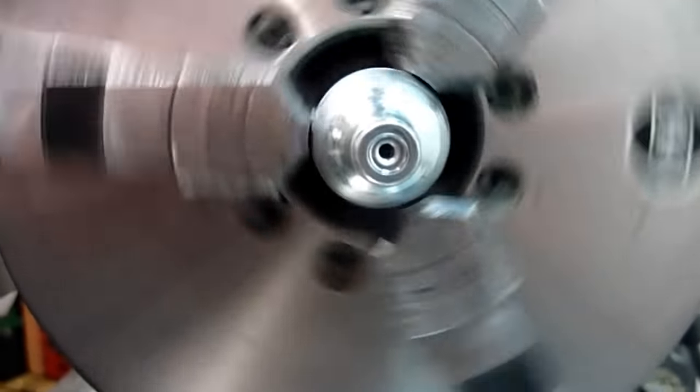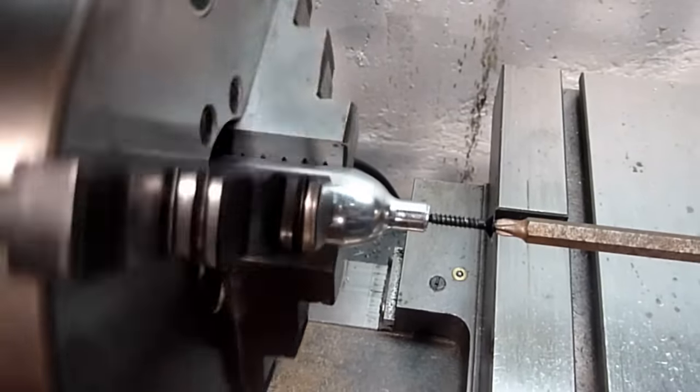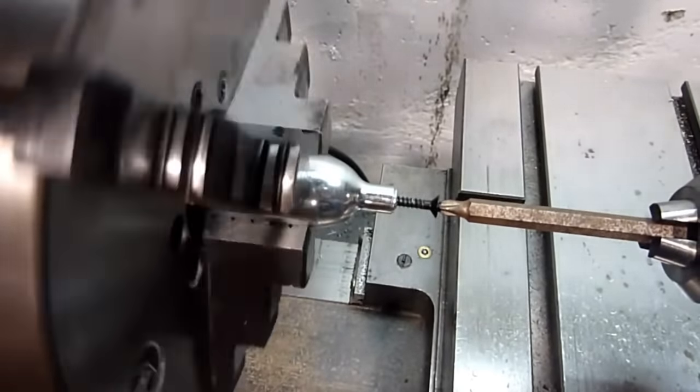We'll need a way to grab hold of the cartridge seal, which is a small insert in the neck of the cartridge. The easiest way is to drive in a small screw approximately one-half of an inch. This will grip it so we can extract it.